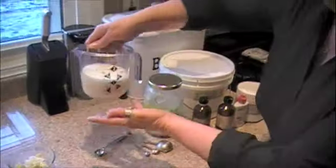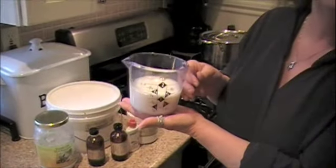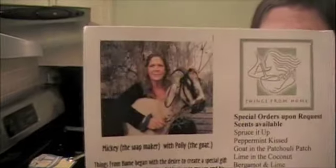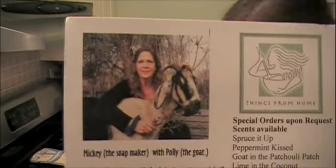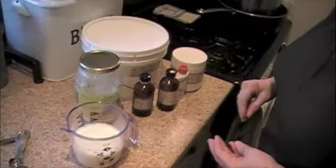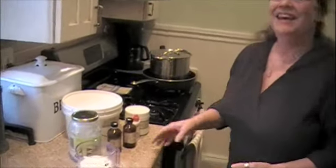What kind of stuff do you put in there? This is fresh goat's milk. Tell them how fresh we're talking about. If it got any fresher, you'd be milking the goat. Let me show them a picture here — that's Mickey the soap maker with Polly the goat. Thank you, Polly, for the milk.